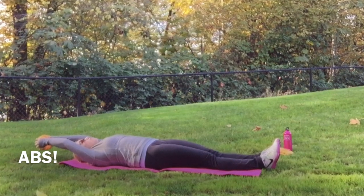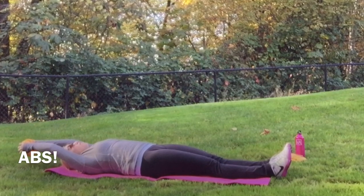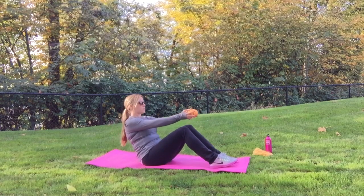Welcome to Workout Wednesday. I'm Sarah from SweetBlondesFitLife.com and today we're working on our abs. You're going to need a mat and a small weight. I'm using a pumpkin — you can use whatever you want.